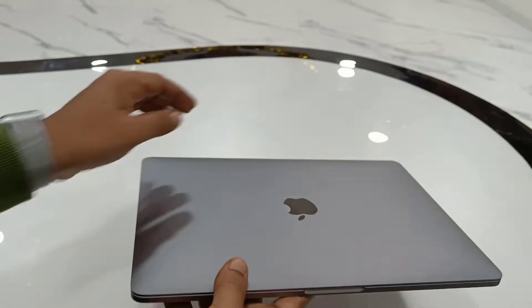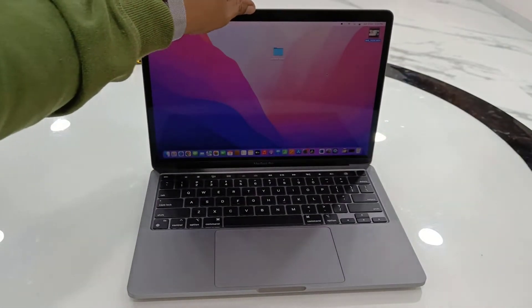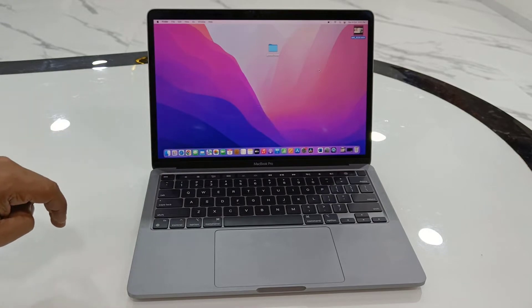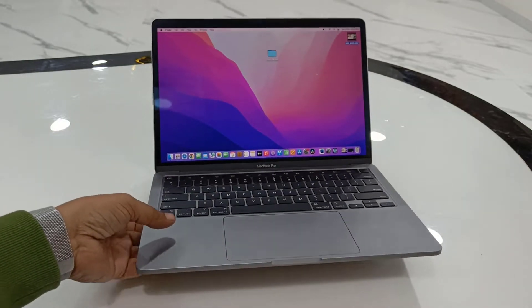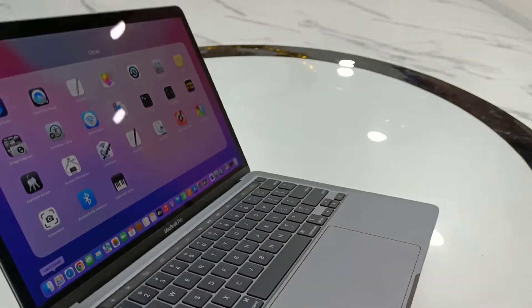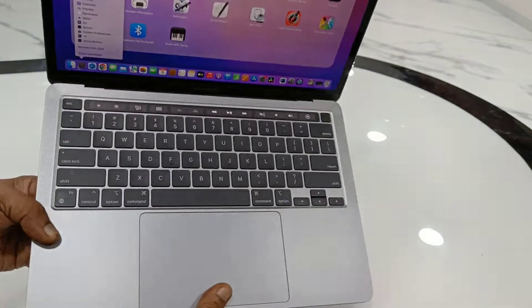So let me turn it on now. Let's see the display — it has Retina display. The resolution is 2560 by 1600 pixels, and the viewing angle is very good, as you can see here.